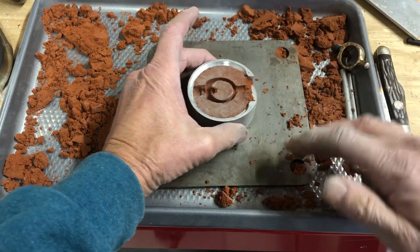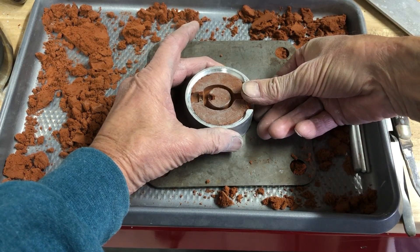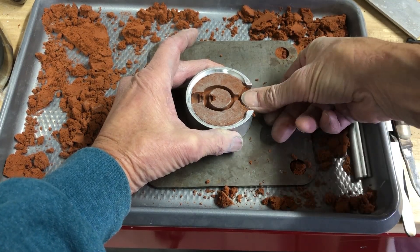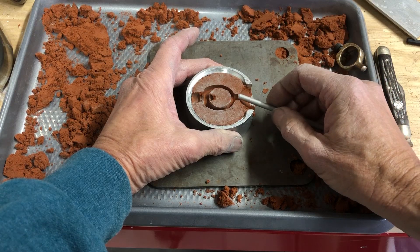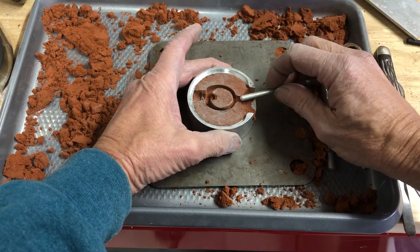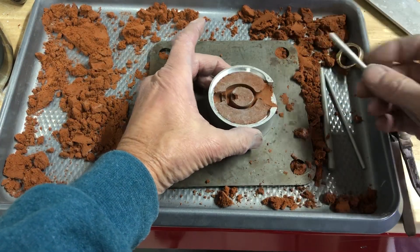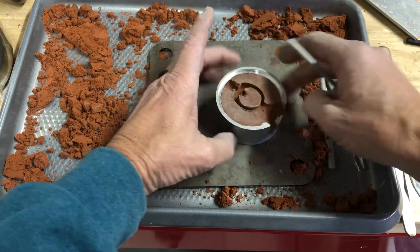Now what we're going to do is I'm going to use my thumb to start the funnel here where the metal is going to flow in, and I'm going to kind of round this. I wish this was longer — I like a longer sprue — but the flask is too short and with that bolt right there it kind of changes things. But I think it's still going to work.